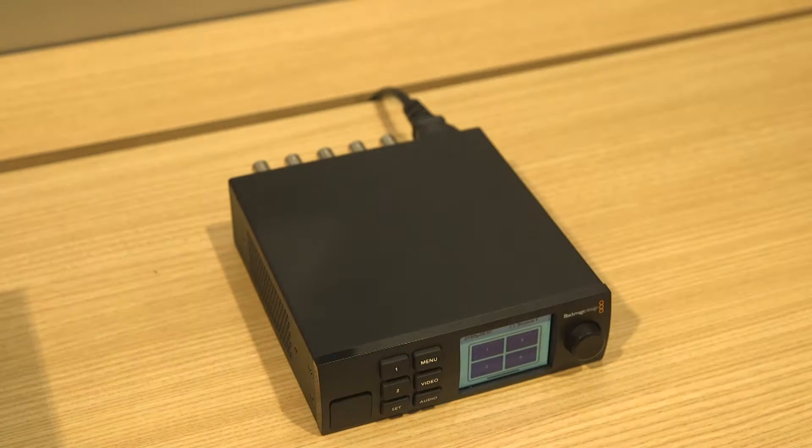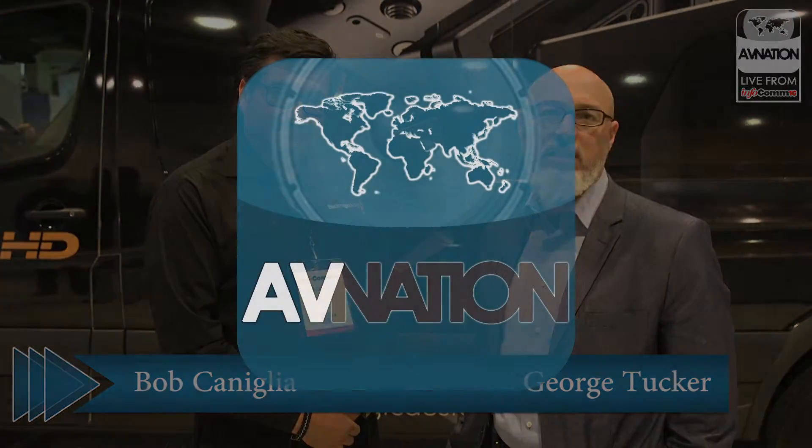And again, it's in a very compact form factor — the Teranex Mini design box introduced last year. You can get the active screen option for $85. For $495, you get a quad split in a nice little form factor, and it's done very well so far. All these products were just announced and have been shipping in the last few weeks, and we're already getting good feedback. This has been from the Blackmagic Design booth at Infocom 2016 for avnation.tv.